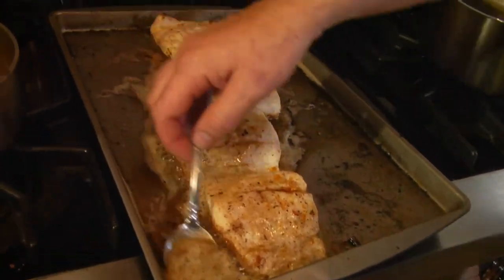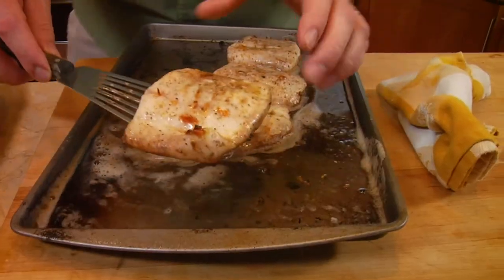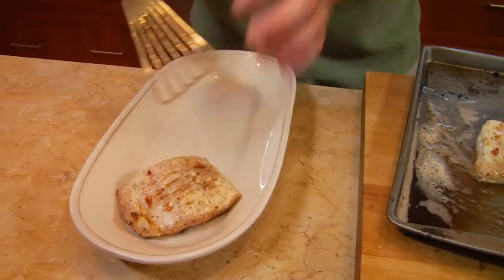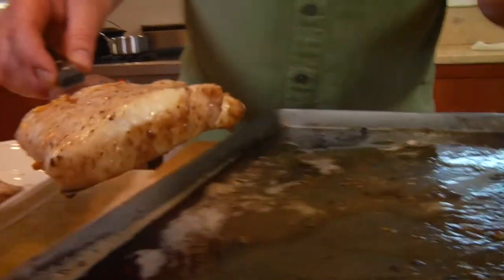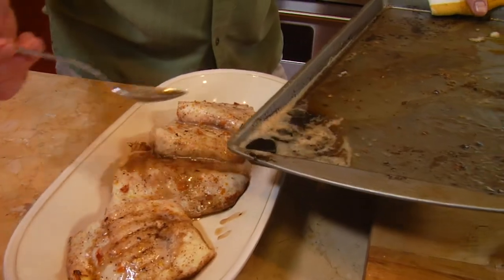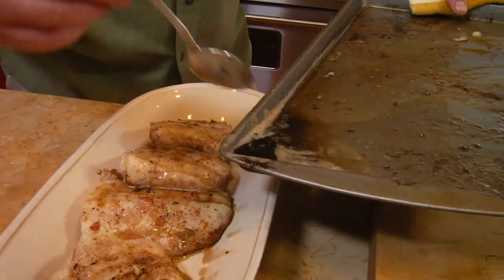Pull these out, set them down — I'm going to baste it a little bit before we plate it. I'm using this little pan, but a glass rectangle dish would work really well for this. You can tell if it's done just by squeezing it a little; the flakes will separate. This works really well with salmon, sea bass, or halibut too. You can smell it — it smells really great. I really like the brown butter.